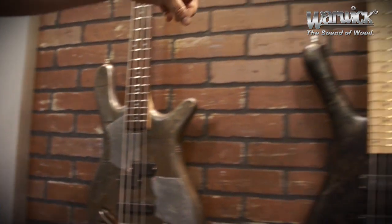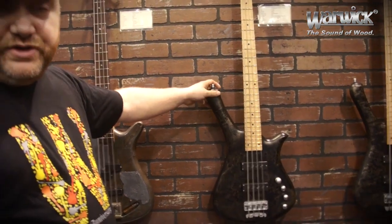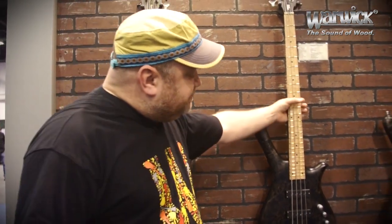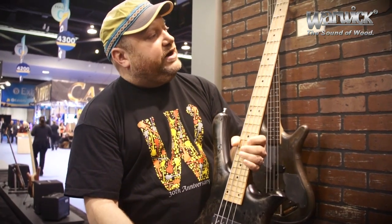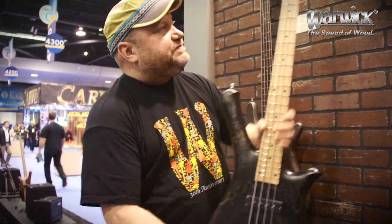Next to it we have the 2014 Limited Edition. These basses are based on the Fortress model, which is discontinued, and so we decided to make the 2014 Limited Series on that basis. These basses come with a swamp ash body, a poplar top, wenge neck, bird's eye maple fingerboard, Nordstrand Fat Stack pickups, MEC electronics, Warwick hardware, Warwick invisible fret technology, and everything you know from the German Warwick basses. It's available in four or five strings and limited to 100 pieces in total.